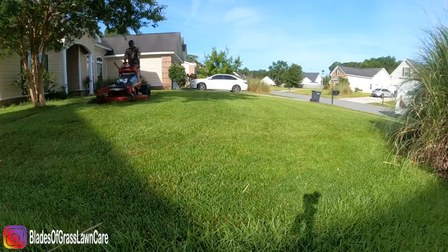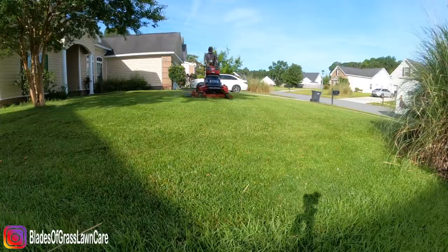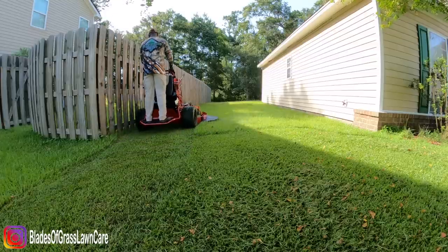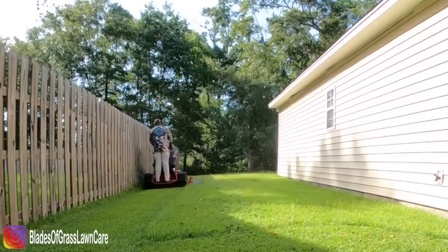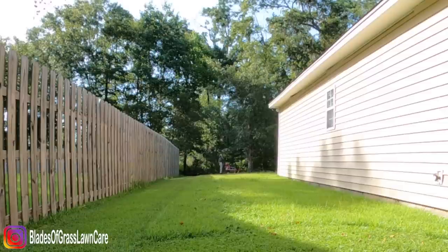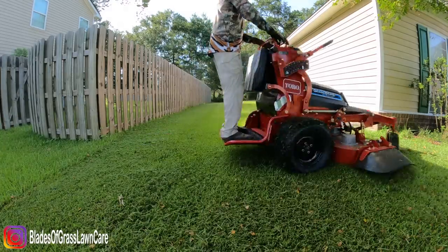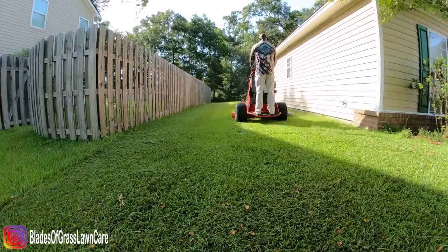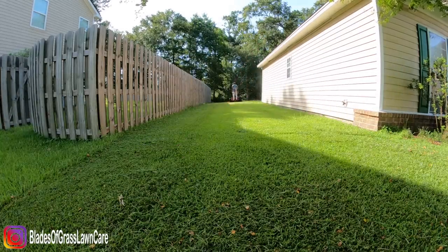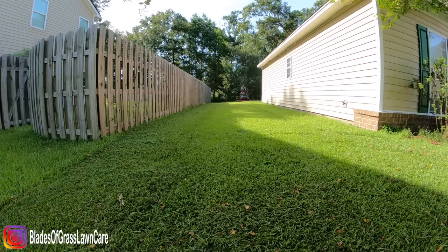Now let's talk about how you can save money with this mower. In the video description I'll put a link to Toro's calculator where you can put your own numbers in and see how you can save money. The difference in this example is an additional $125 per month that you are spending on your monthly payment compared to financing a regular gas mower.